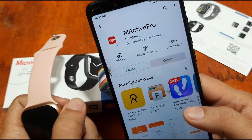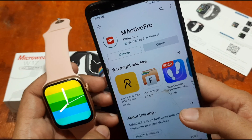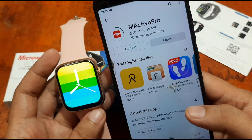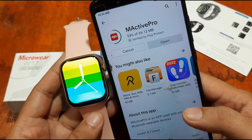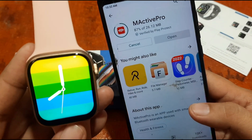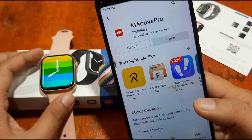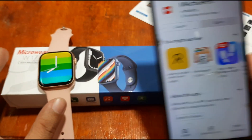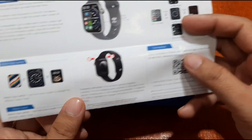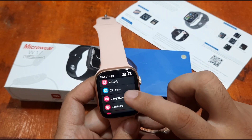It's only 26 MB, so it's very light — we can install it right away. Pending installation. If you want a quick installation guide, check our M Active Pro quick guide for the wearable. You can also check our shorts for the W17 for a quick glance at menus and functions. The QR code for the app is available in the user manual as well as in the smartwatch settings.